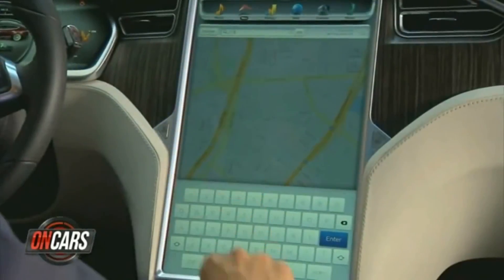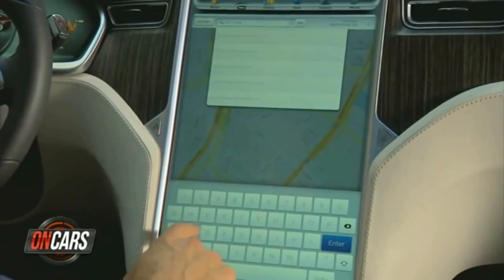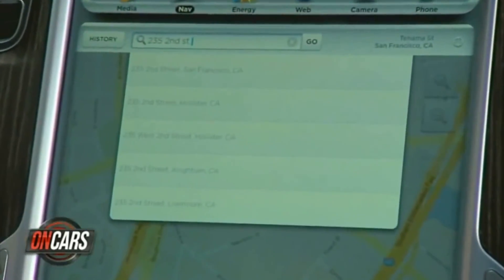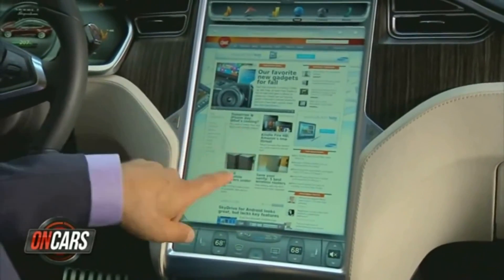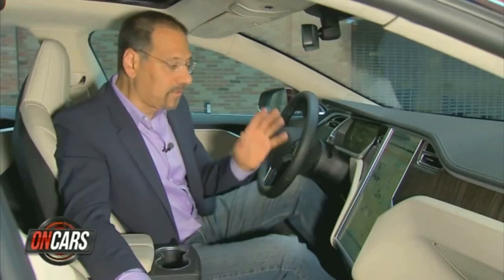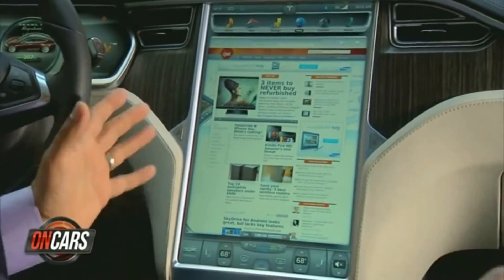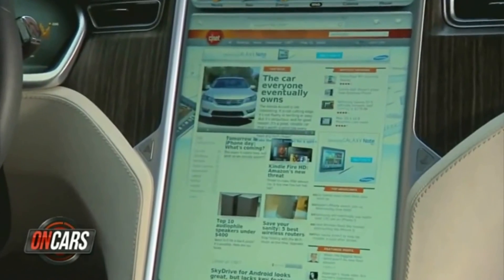Tesla promises voice-to-destination in 2013. For now, you can just enter stuff on the screen even when the car's moving — a cheeky approach, but they hope you'll have the passenger do it. That also applies even more unusually to the web browser. First of all, it's unusual to get a big web browser in a car — unheard of, actually. And to have this thing work while the car is moving is also very Silicon Valley.